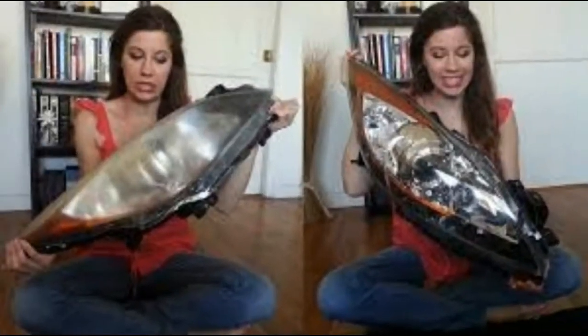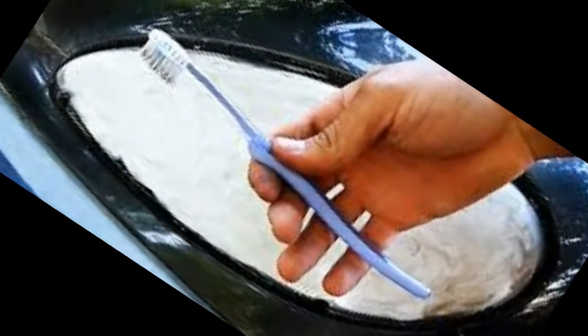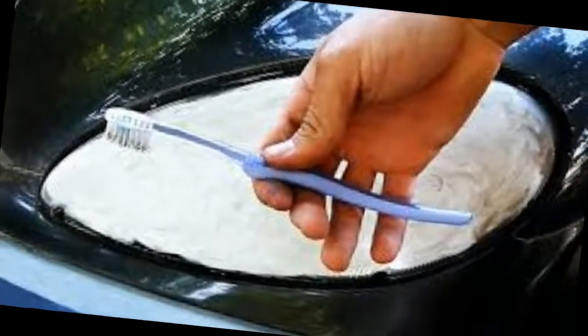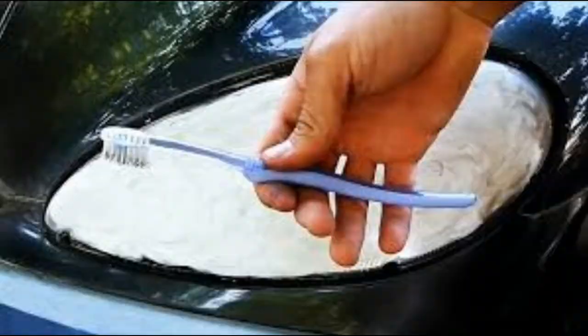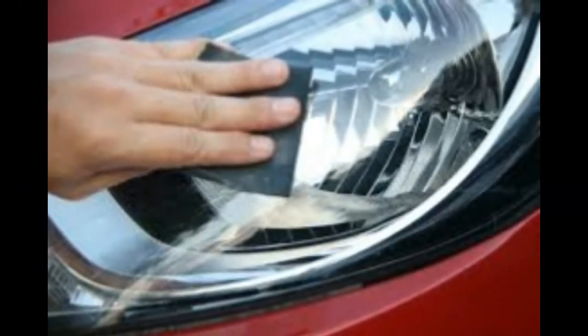Next, rinse the surface of the glass with water and repeat the grinding with Abralon 1000. Consistently progress through grits 2000 and 4000. It is necessary to achieve an almost transparent surface on the polished glass. Do not press hard to prevent the glass from overheating and cracking — work at medium speed.